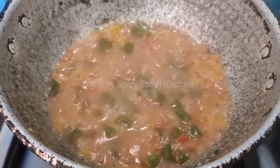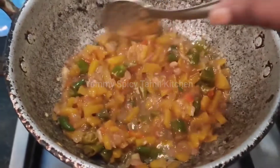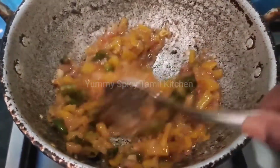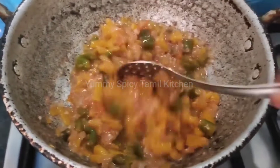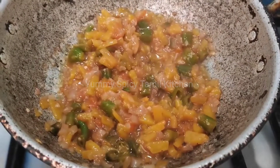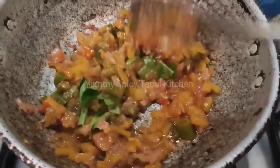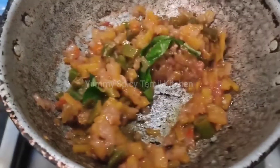Let's eat this white rice lime with white rice lime. Now let's see how it's good.